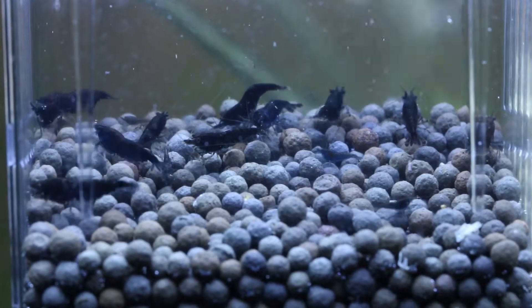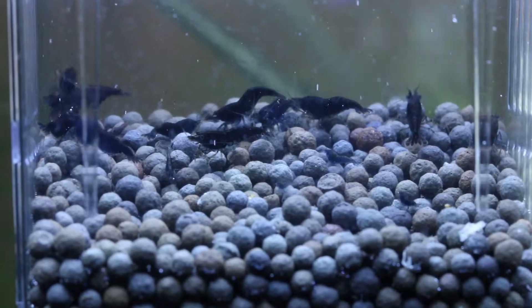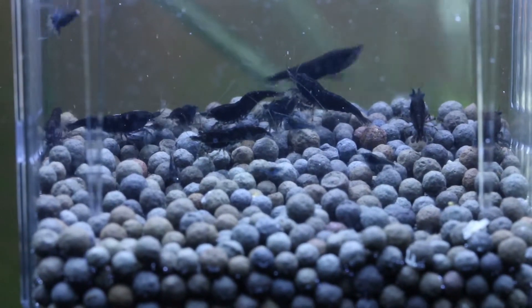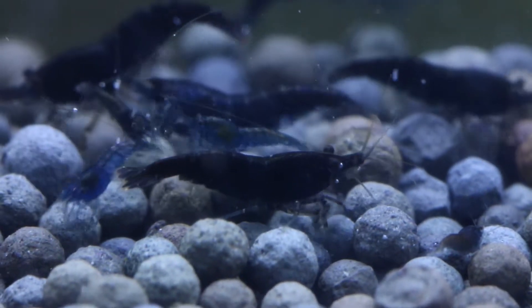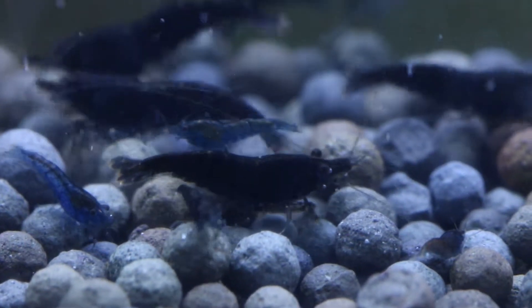Next, we have black substrate, and obviously it isn't the best choice because black shrimp will totally blend in on black. So it hides all the flaws of a shrimp, but it also hides the entire shrimp.